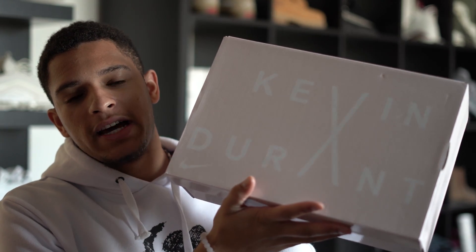What is up YouTube, it's your man a birdie here with a quick video. I bought these KD 10s, the Aunt Pearls, because I had early access to them as a Nike Plus member. I picked them up but didn't get them in my size — I was actually trying to flip them, but I took an L. It's a flop, not worth reselling.